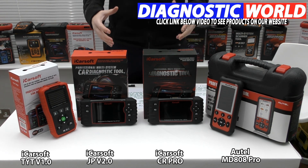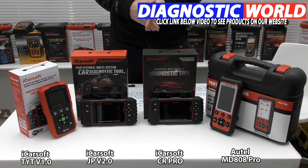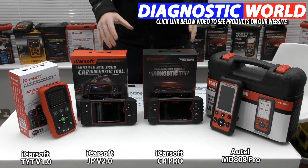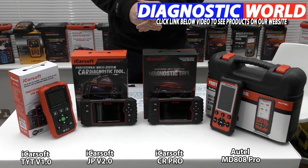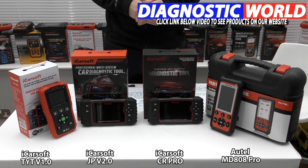Ultimately, the tool you choose will depend on your vehicle needs and your system coverage needs within those vehicles. If you need a little bit more assistance choosing the right tool, use the email address in the description below this video. Tell them your vehicle needs and what systems you wish to cover, and they'll get back to you with a recommendation for the correct tool for your vehicle and your needs. I hope you found this video useful — thanks for watching and I hope this helps.